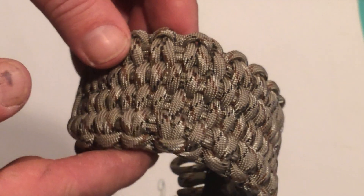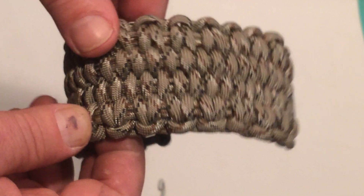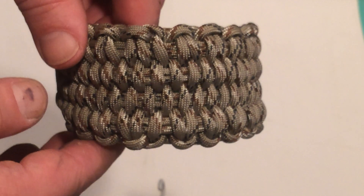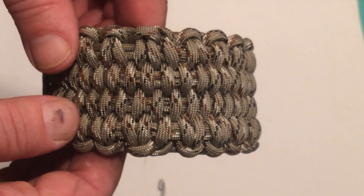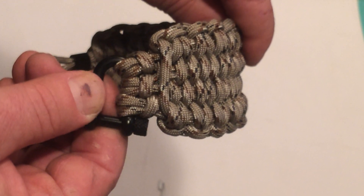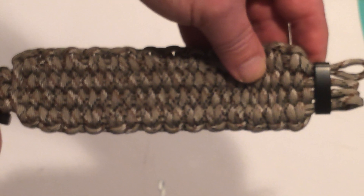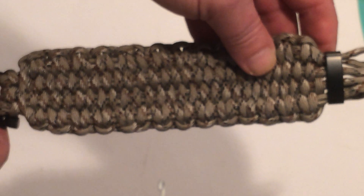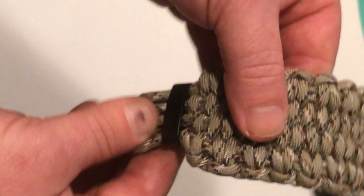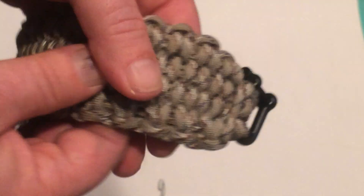Adam L from Full House Outfitters here again with another video. This one is a little different — it doesn't include guns. This is a double blaze bar survival paracord bracelet. There are millions of different ways and variations to make paracord bracelets, but not all of them will quick deploy in an instance where you actually need the cord. This one right here is 19 feet of paracord in one piece.